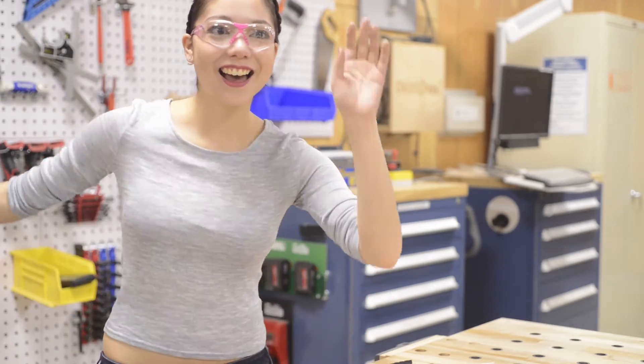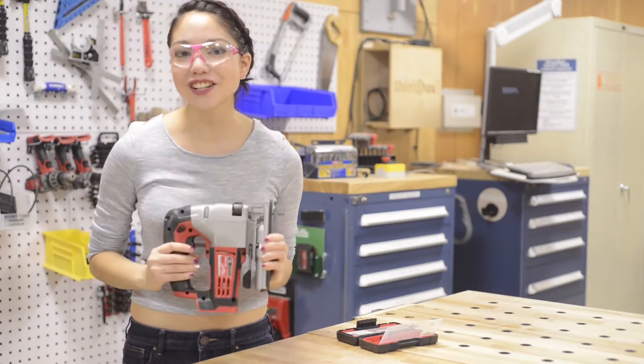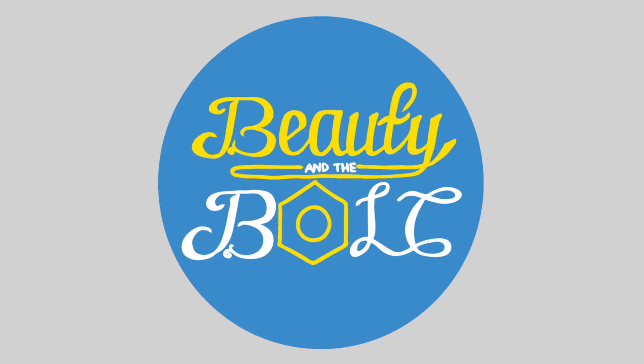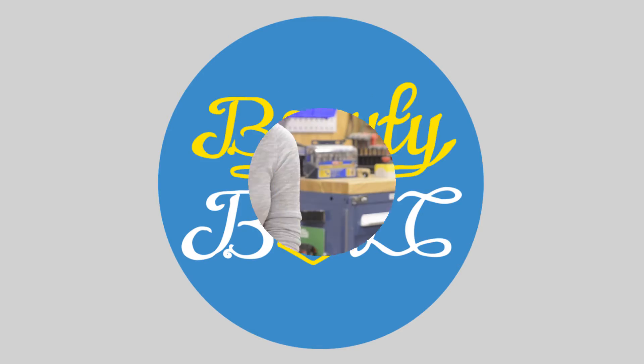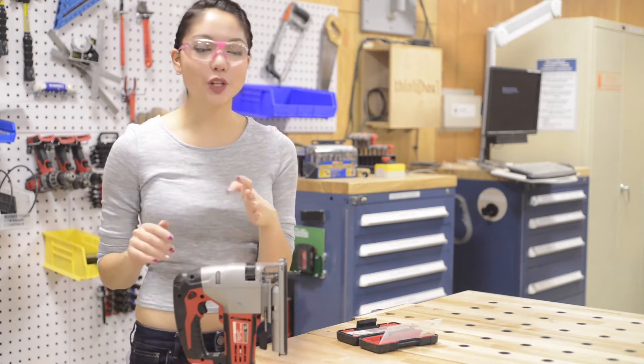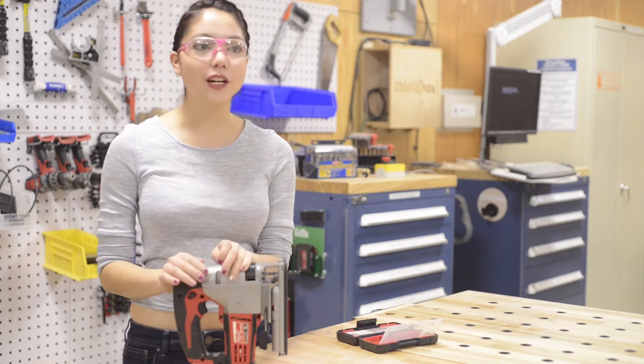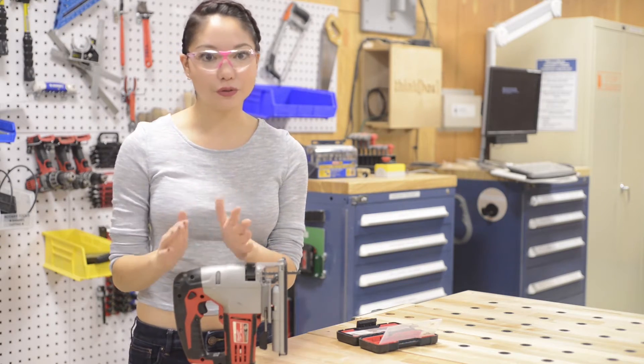Get your dance on because today we're going to learn to jig. Just kidding — this is a jigsaw and we're going to be going over the basics today. The jigsaw is perfect for any time you need to cut a shape out of plywood. It can do curves really nicely and it can also do notches really well.